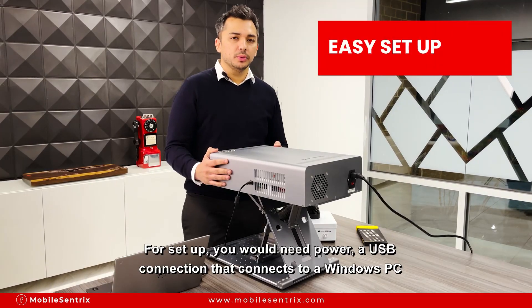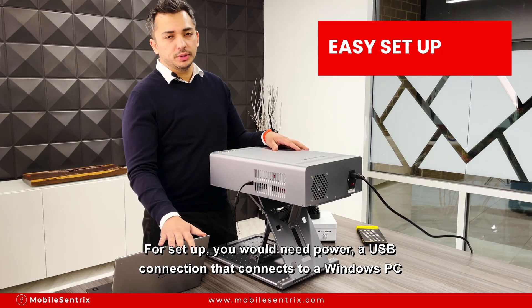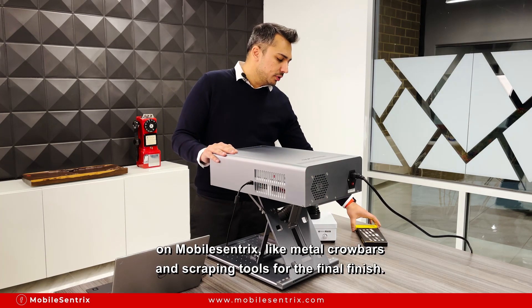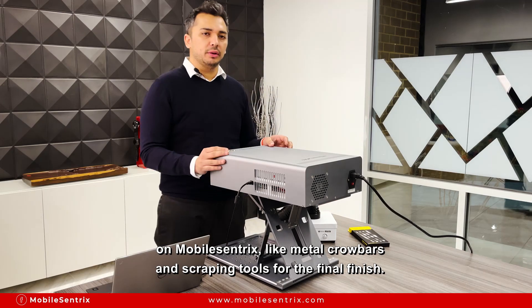For setup you would need power, a USB connection that connects to a Windows PC, and a fume extractor would be recommended. There are some tools you can buy on MobileCentrix like metal curl leg bars and scraping tools for the final finish.